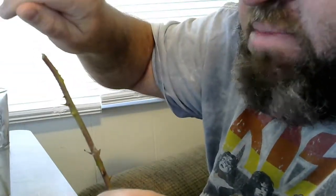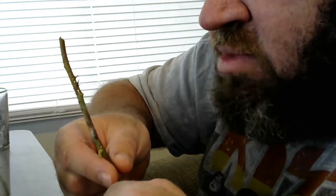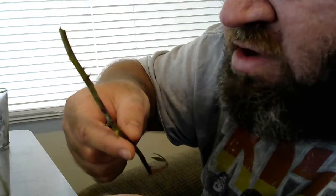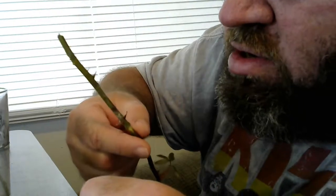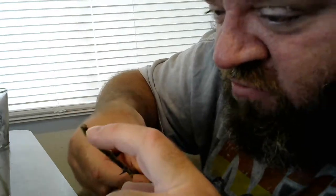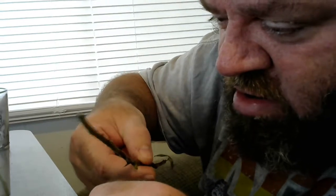Some of them are starting in the little strip that I took off of the bark. The bigger ones are actually just kind of coming out of the stem where they felt like it — they didn't really have a reason to come out there, but they are. They are definitely roots, not thorns. They're soft to the touch and they are coming out.